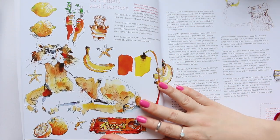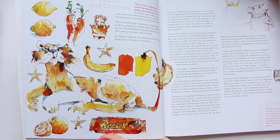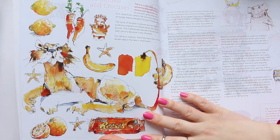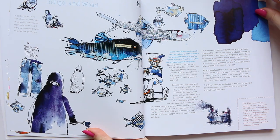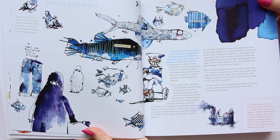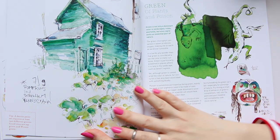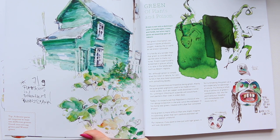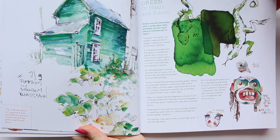Then we have this lovely yellow and orange of camels and crocuses, and a lovely little druid. Moving on, there's red and purple — so the book is kind of divided into colors. I love love love his style. It's so quirky, so modern. You won't see this very often, and it's very distinct — that's what I like.